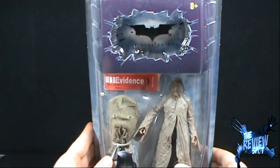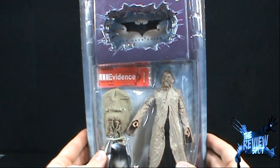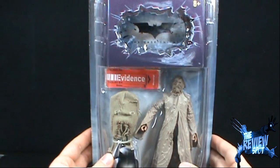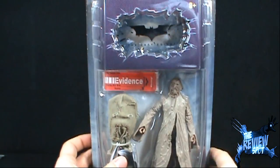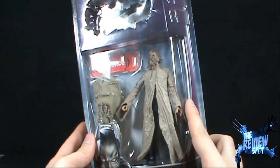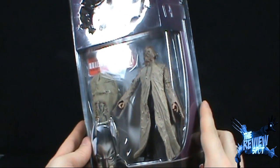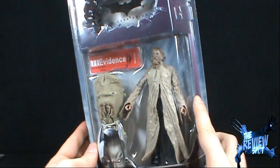The packaging is the same as all the other Dark Knight Movie Master figures — nothing varies at all. I'm actually wondering if they're going to change up the packaging for the Dark Knight Rises Movie Master figures, which I am excited about getting. It does come with a very crude looking Scarecrow mask as the evidence piece.